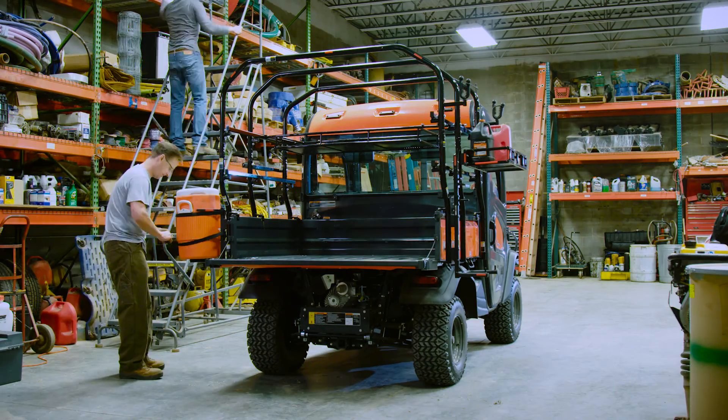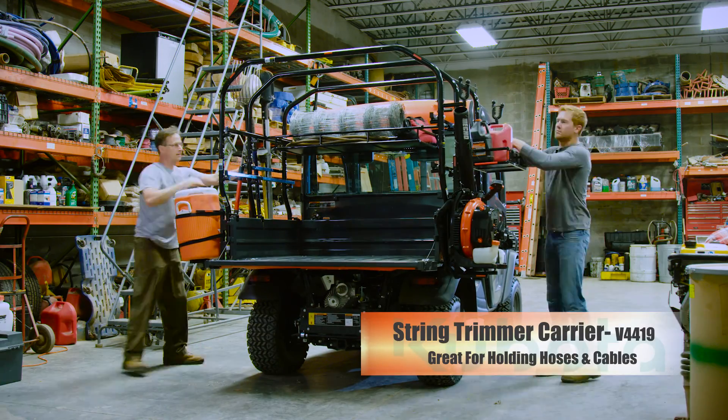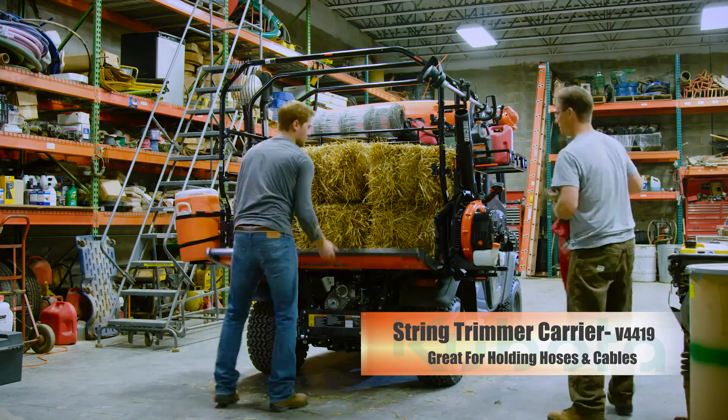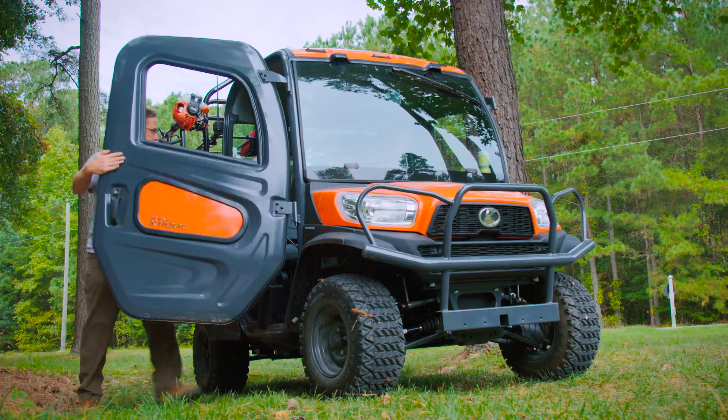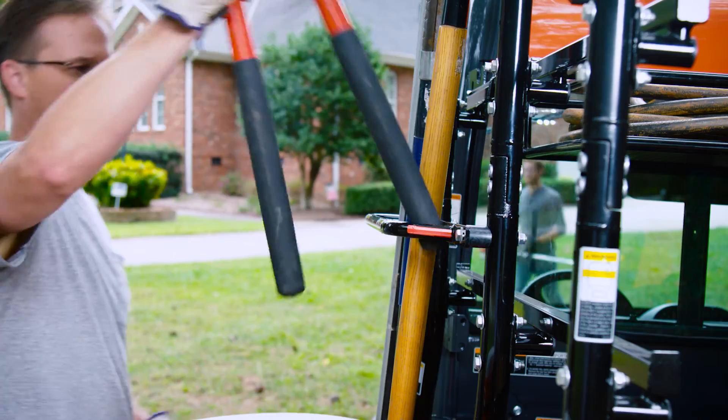Grounds and maintenance crews need versatile cargo storage. The rack becomes a mobile maintenance shed, reducing return trips to change out tools or equipment. It's all stored and organized on the rack, ready to be used when needed.